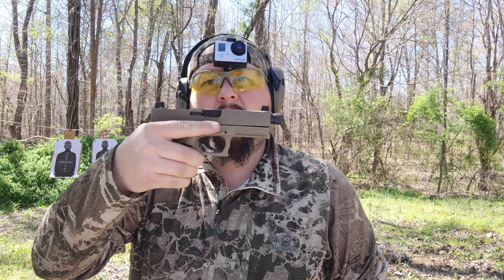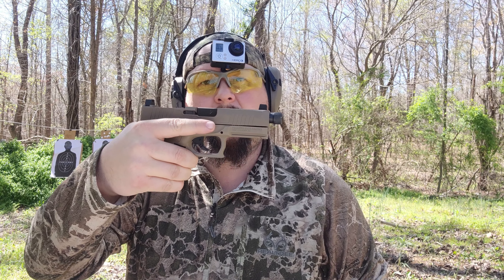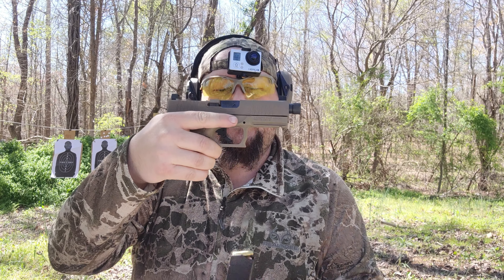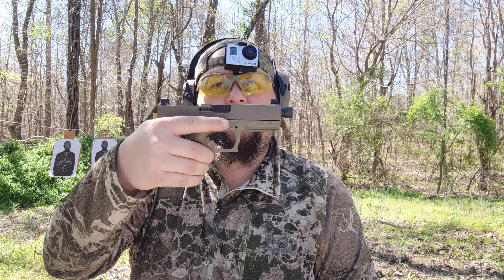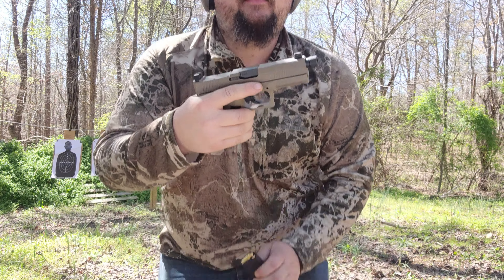Hey guys, here on the range we've got the Palmetto State Armory Dagger Compact 9 millimeter. We've got five rounds loaded up in the mag, and we are going to give it a shot at the five-yard mark and see how it does.